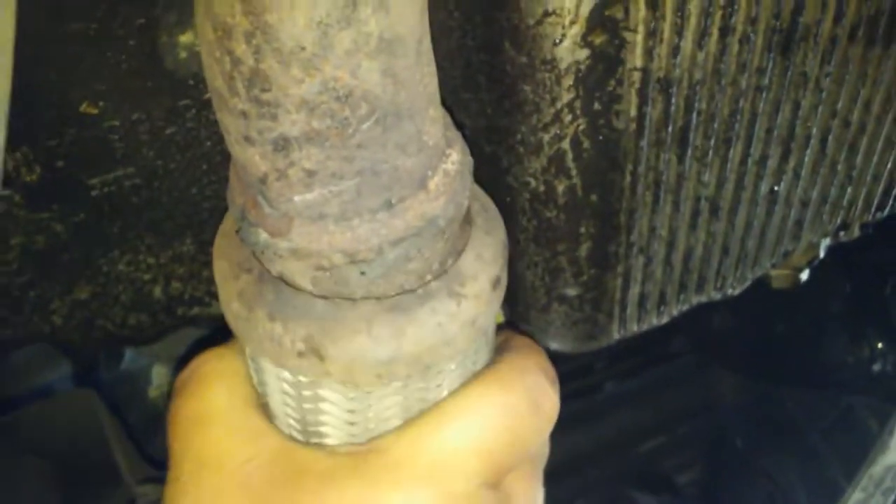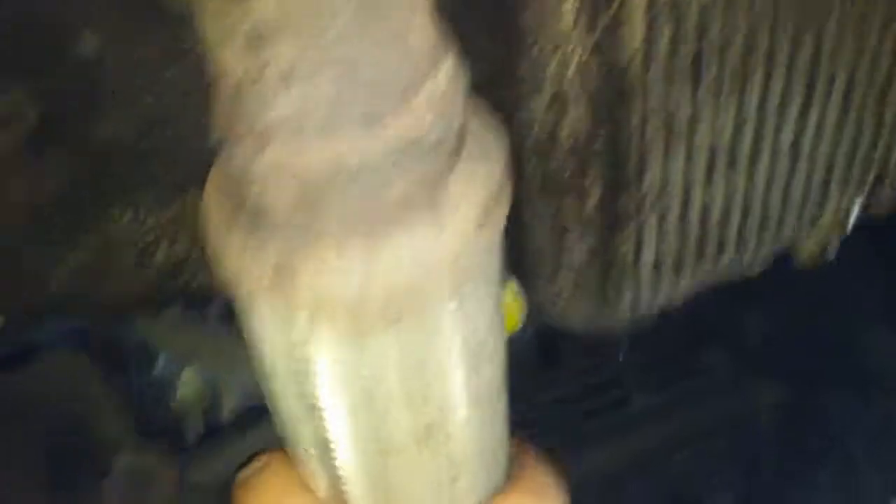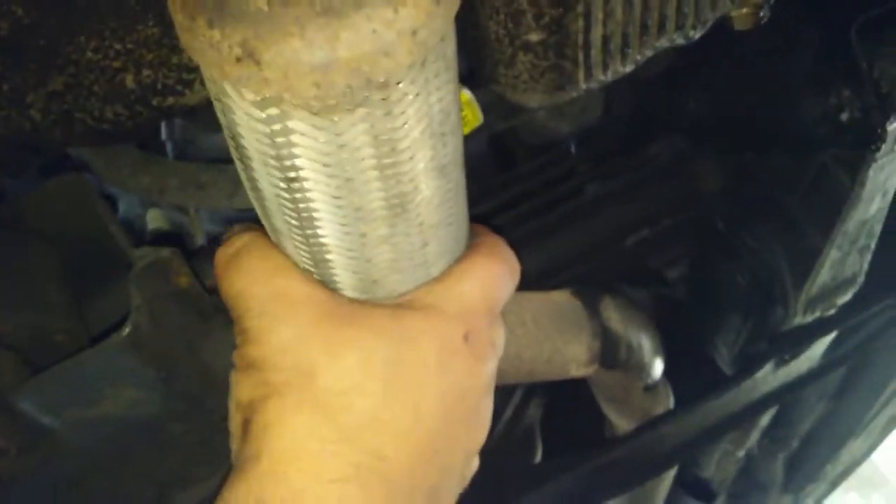This however is your flex pipe, and it's shot — almost broken. That would be rattling. Nothing else under here seems terribly loose.